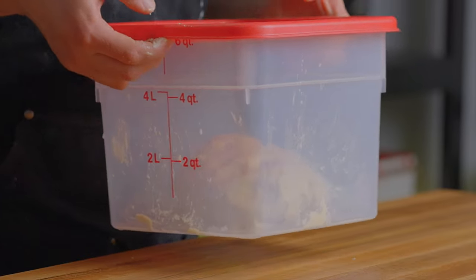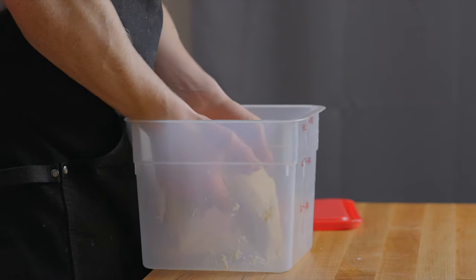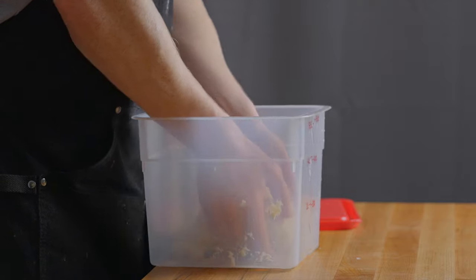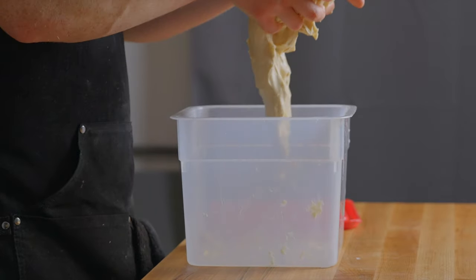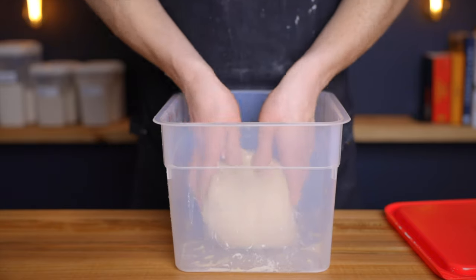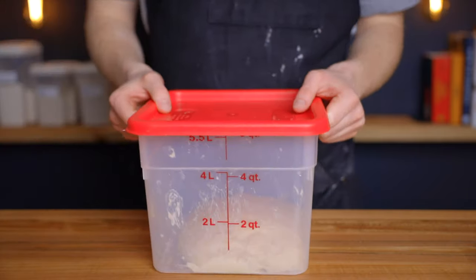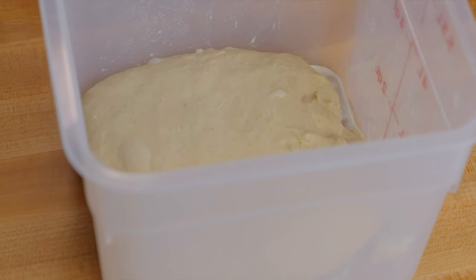After another 60 minutes, perform another set of folds — this time coil folds — in order to preserve the airiness that's developed in the dough. Gently lift up the dough and let it stretch and fold underneath itself as you place it back down. Repeat that three more times around the entire perimeter, then return the container to your warm environment for another 60 minutes. At that point the dough shouldn't be overly soft and bubbly, but it should be nice and airy with a few small bubbles at the surface.